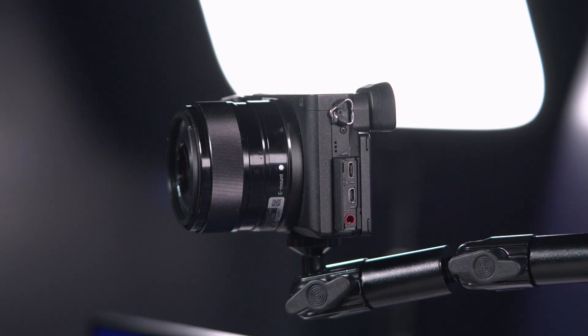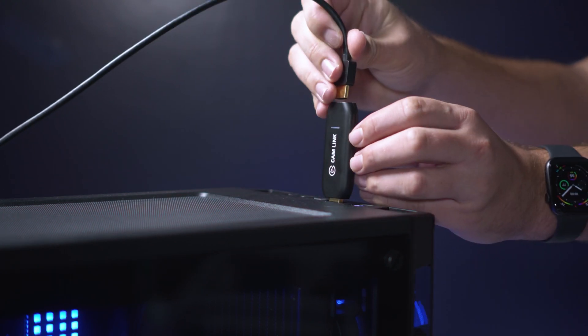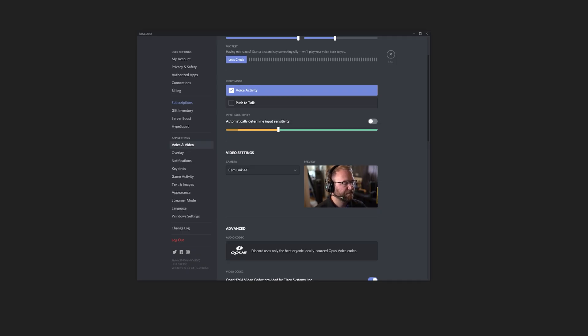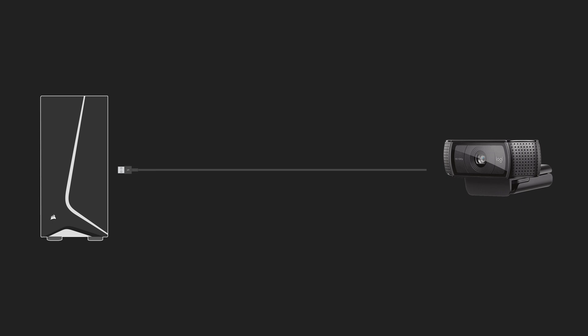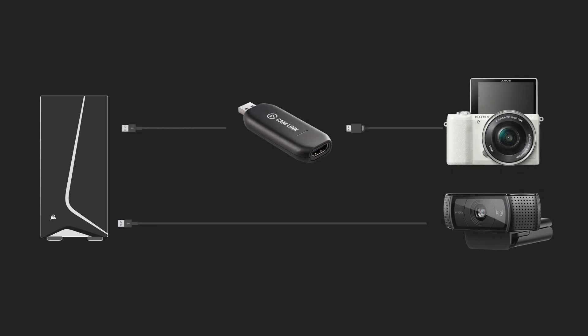Now most modern cameras have some sort of HDMI port for video out, so basically what your camera sees, whatever you connect to that HDMI port will see too. What Elgato Cam Link does is convert this HDMI signal into a USB webcam signal that any app that accepts webcams will recognize. So instead of going from webcam to USB to computer, you simply have your camera go to HDMI to Cam Link to computer — just one extra step to get a huge quality upgrade.